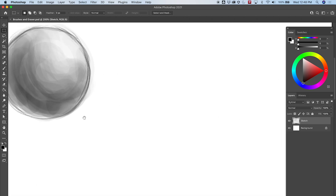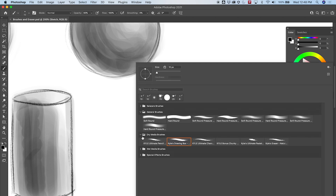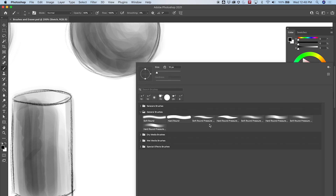Let's start by drawing a cube, and then we're going to use the lasso tool. I'm going to go ahead and get a brush — let's just get one of these general brushes. I'm going to get the hard round pressure brush.